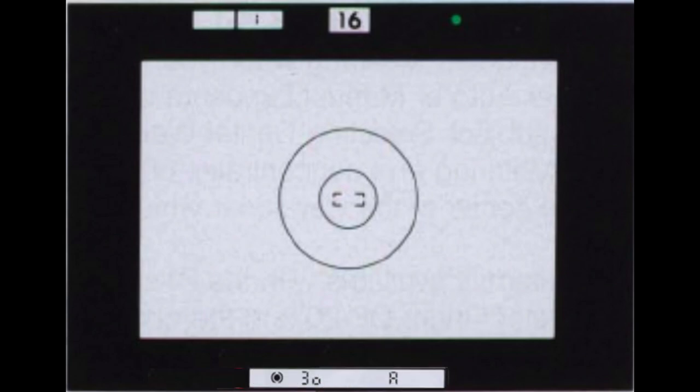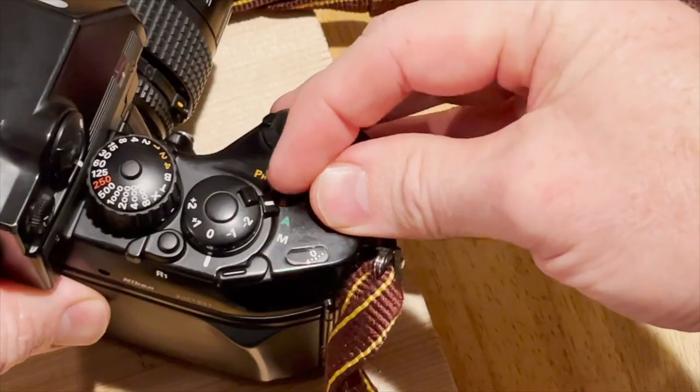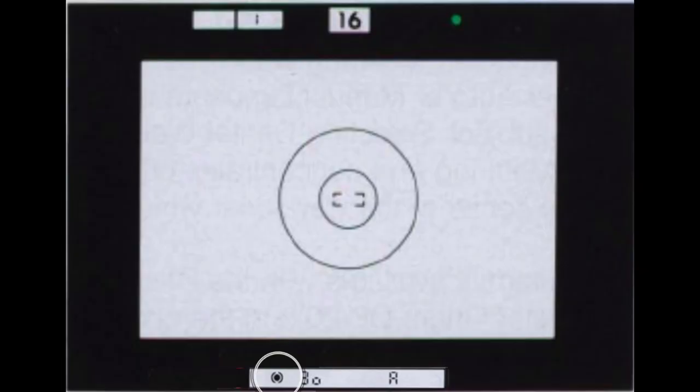For aperture priority, set the exposure mode selector to A. In the viewfinder across the bottom left to right, you see the meter mode, the shutter speed, and an A indicating aperture mode. Top center shows the aperture you have set on the lens.